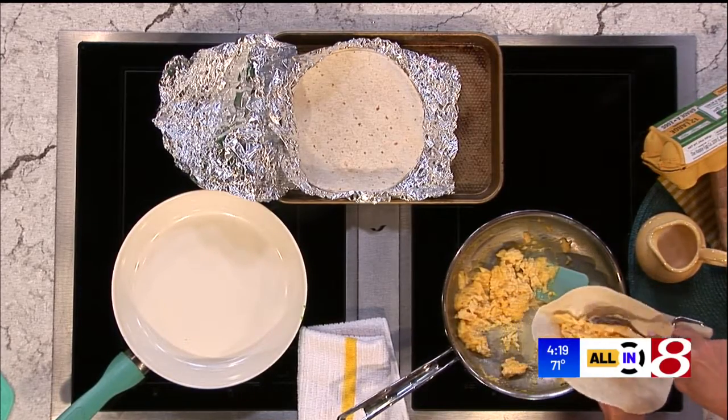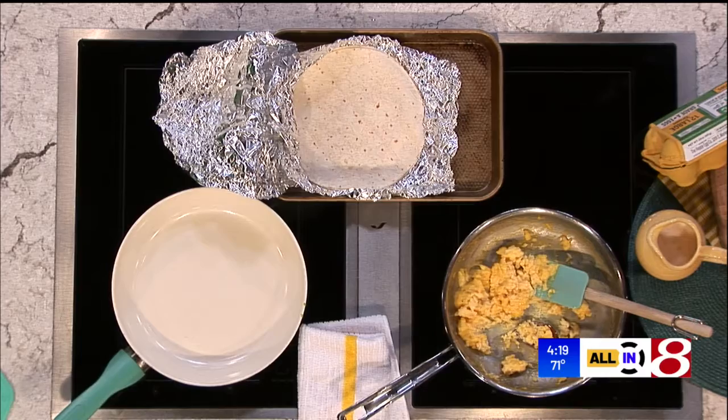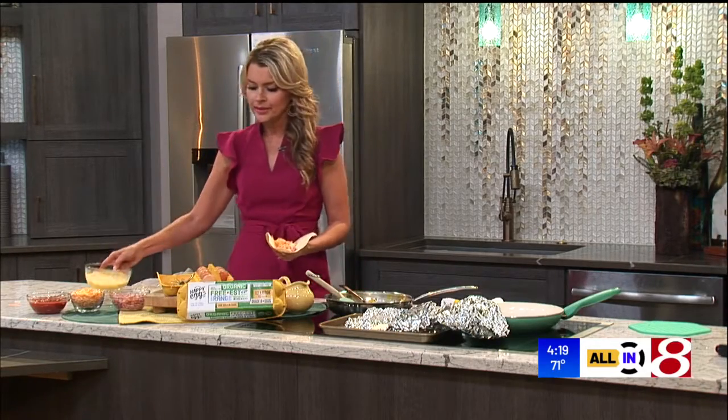You can set up a little burrito assembly line, put your kids to work, and get their favorite toppings. Here are some of ours — we love to use ham and cheese for those in the family who just like good old ham and cheese with their eggs in their breakfast burrito.